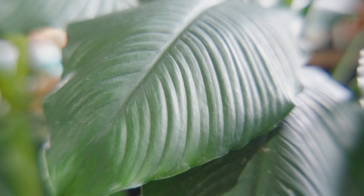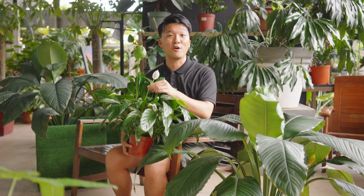And here, on my left, you see this big luscious green leaf. This is the giant peace lily. It is botanically called the Spathiphyllum sensation. Our specimen here today does not have any flowers. But trust me, when it flowers, it's going to be much bigger than this little guy over here.